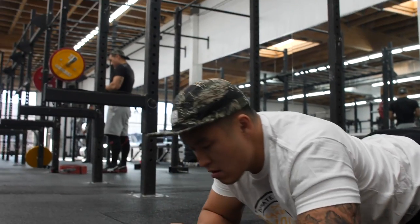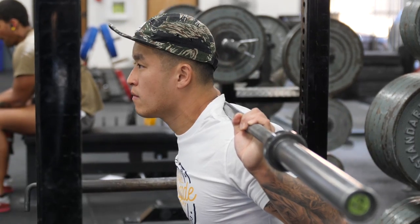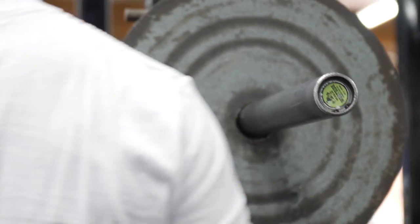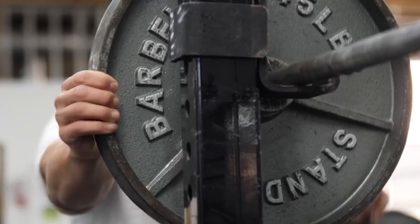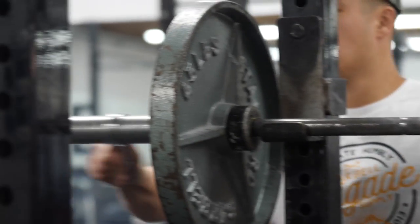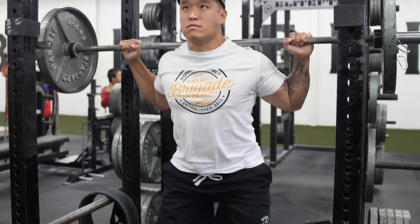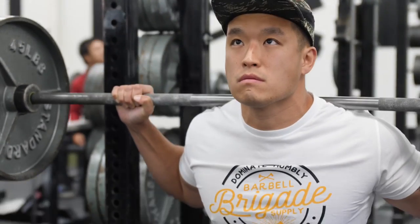Today I was kind of nervous going into the workout because I'm supposed to hit a couple of singles on deadlift. Because I've injured my hamstring, I haven't been doing a traditional competition bar deadlift — I've been doing trap bars so I could focus more on the quads, and I've been doing it for about three to four weeks now.